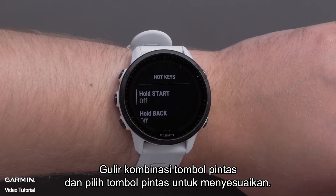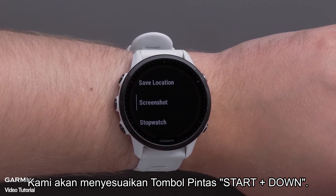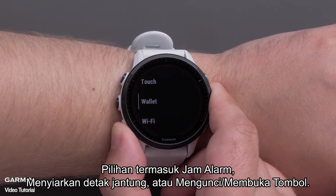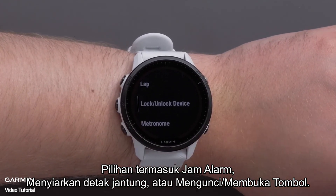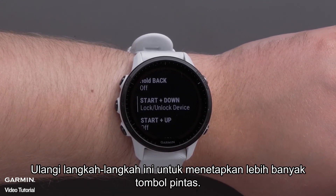Scroll through the hotkey combinations and select a hotkey to customize. We will be customizing the Start plus Down hotkey. Then select an option to assign to that hotkey. Options include alarm clock, broadcasting heart rate, or locking and unlocking keys. Press the Start-Stop button to make a selection and assign that hotkey.